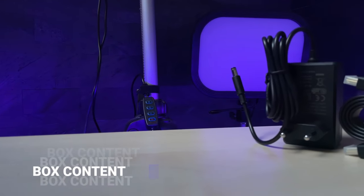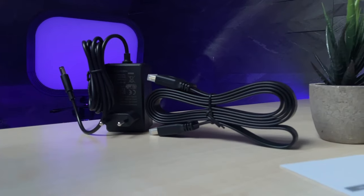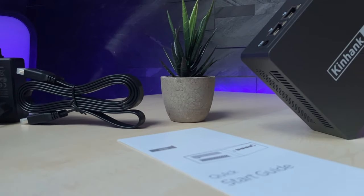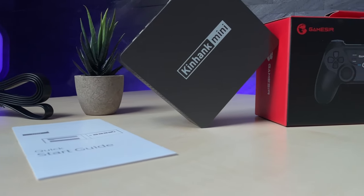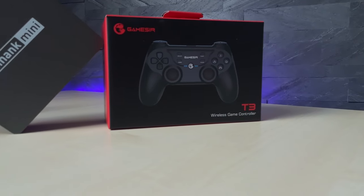The package includes a 12-volt power adapter with 36 watts, a 1.5-meter HDMI cable, a user manual in English, the MP100 mini PC, and a surprisingly good wireless controller that we're gonna take a look at separately.